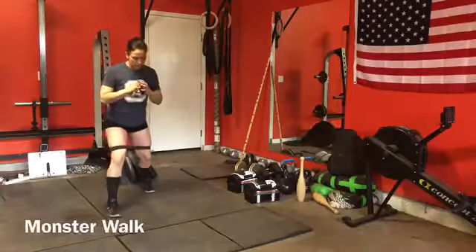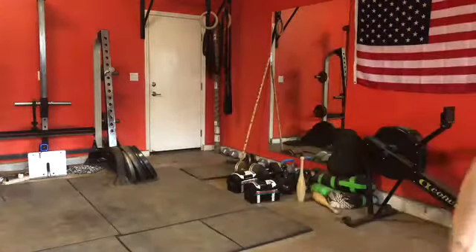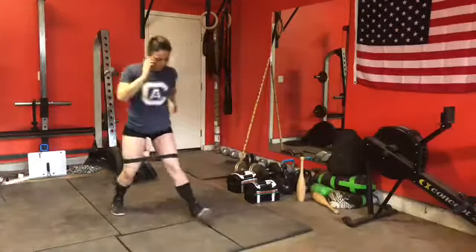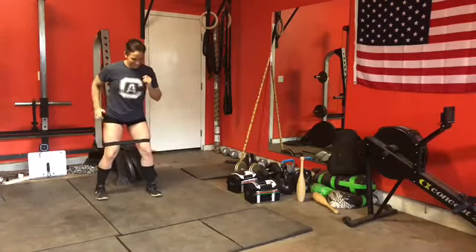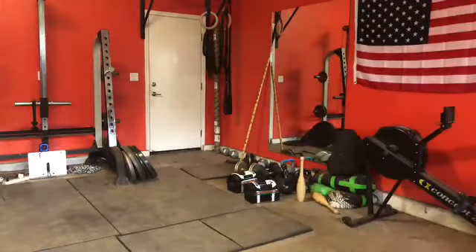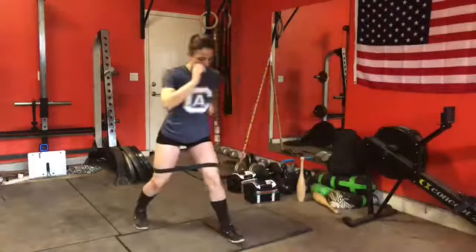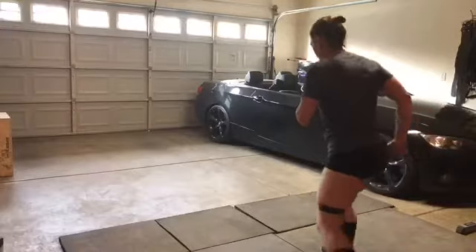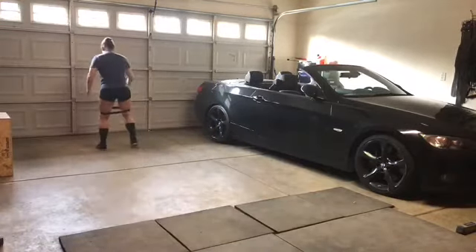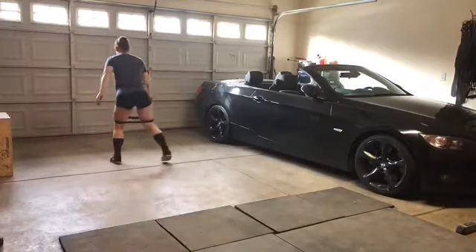Now we're going to move on to a monster walk. Again, the legs are going to be basically bent the entire time. I do this one going forward and back. When you're moving forward you're engaging the hip flexors, and when we go backwards we're working everything. From the back you can tell that my knees are bent and legs are staying shoulder-width apart the entire time.